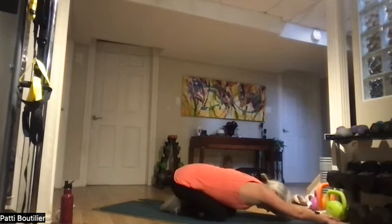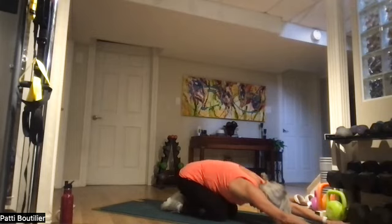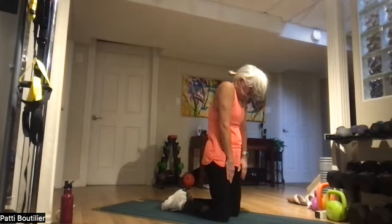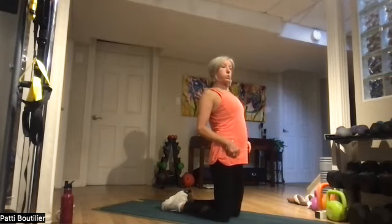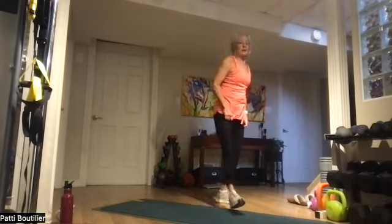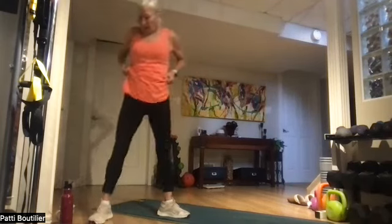And all the way over to the other side. Back to center. Drag those arms down and all the way up. Let's get up — we have some weights to do! Grab a drink of water.